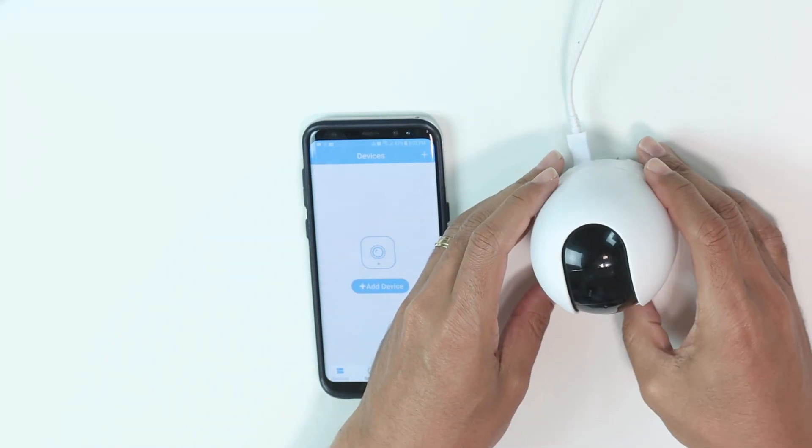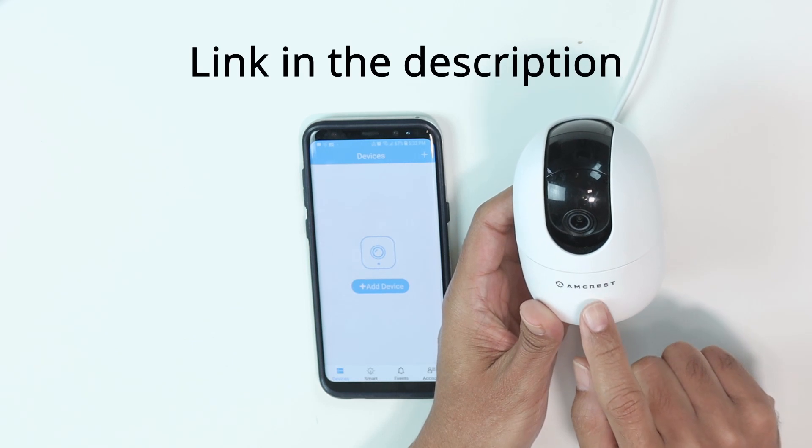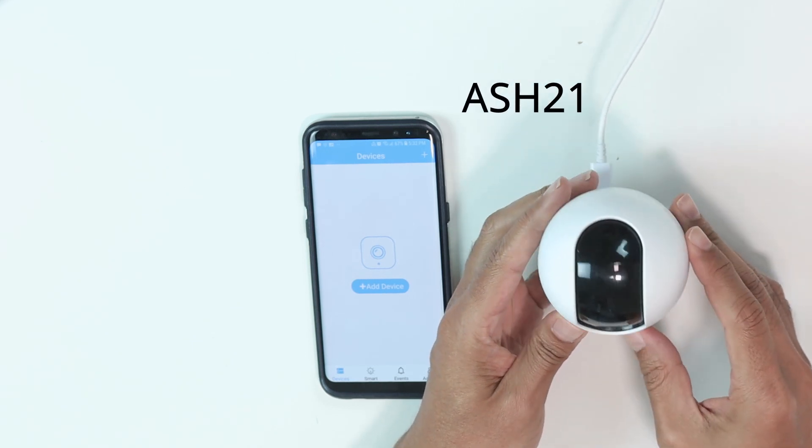Hello, welcome to my channel, Claudio Amir here, and today I'm going to show you how to set up the Amcrest Baby Camera. This is the ASH21.